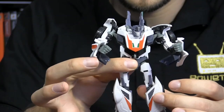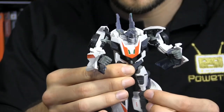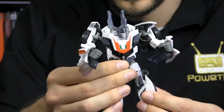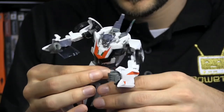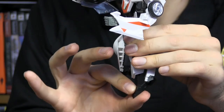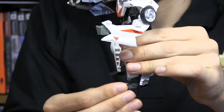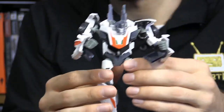The other arm has all the same articulation. He has a ball joint at the hip, a swivel joint just below the hip, a hinged knee, and a great ball joint right on the ankle, which allows for a great deal of movement. And again, the other leg has all the same articulation.